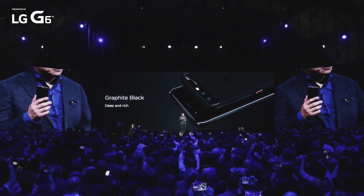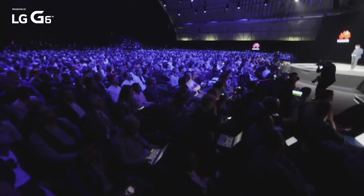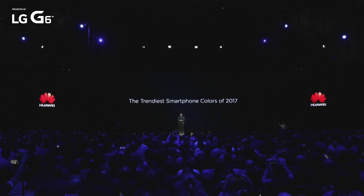And this one is our graphite black. We are the first one in this industry to introduce this on the smartphone. That started two years ago when we launched the Huawei P8. We use this color also on Huawei P10 — it's deep and rich, subtle, premium. And with Pantone, yes, Huawei brings the Chinese smartphone color of year 2017.